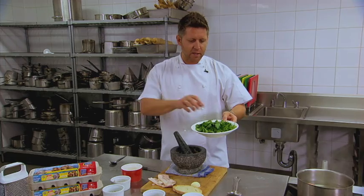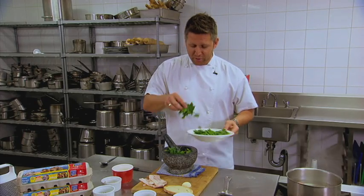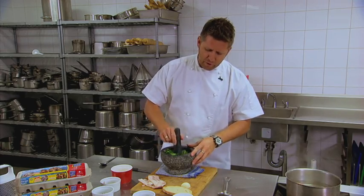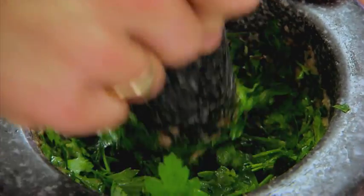Now we're ready to start adding our parsley. You could add parsley, you could add some basil, finish off with a little bit of chives. With a mortar and pestle you just want to use the base of the mortar and just pound that parsley. What happens is all those beautiful green juices and oils come out and make a lovely little paste.